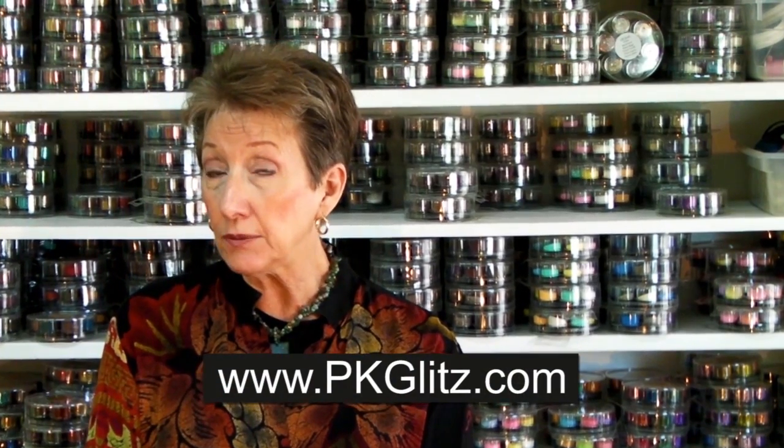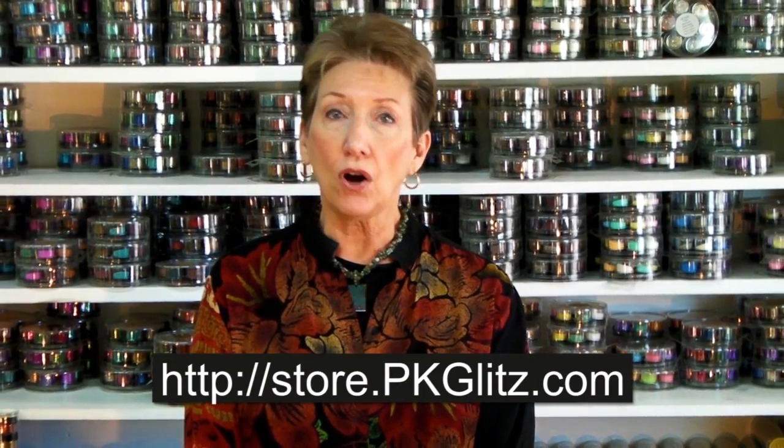Welcome to PK Glitz, home of Jammie Classes. We want to thank you for joining us today and also want to remind you to visit our website so that you'll really know what's up to date, what's hot and what's going on. We want to remind you to be sure and get to the store where you'll find a complete line of all the products that you'll need for the classes.